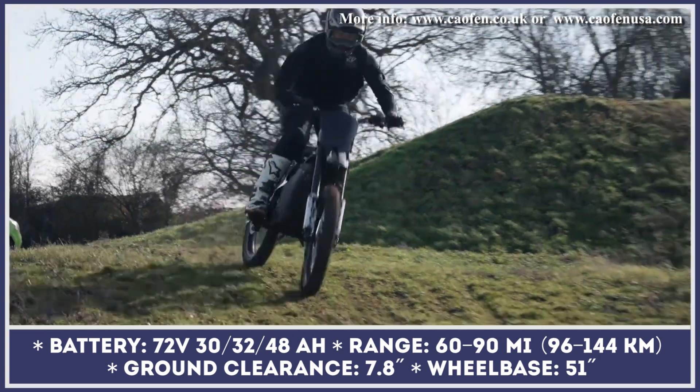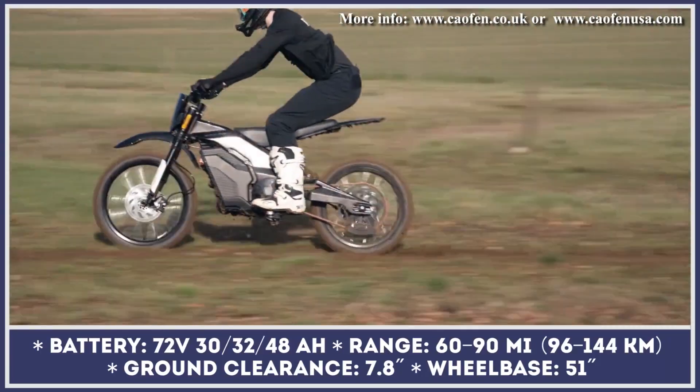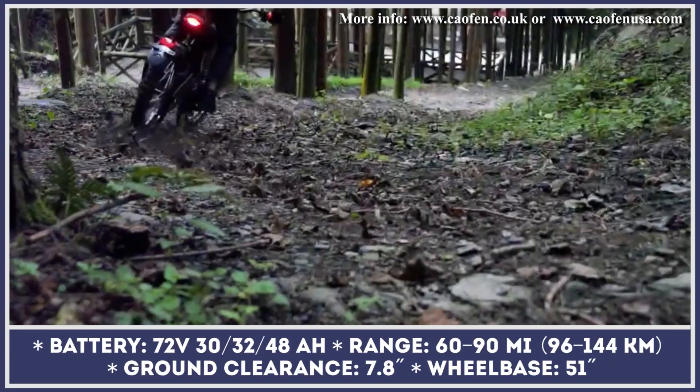Regardless of the chosen version, you get disc brakes, an adjustable suspension system, wire-spoked wheels, LED lights, and a digital-controlled dashboard.